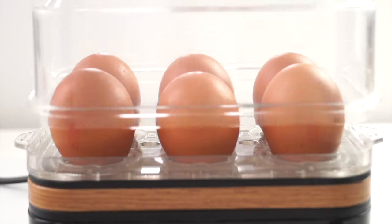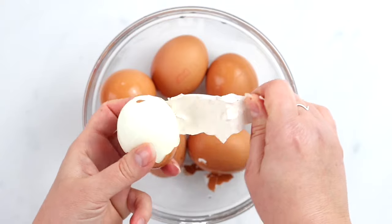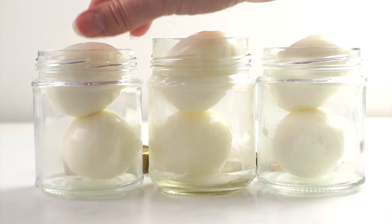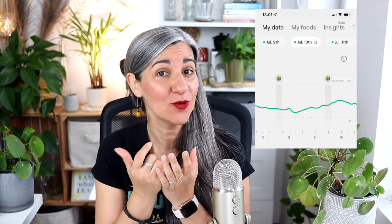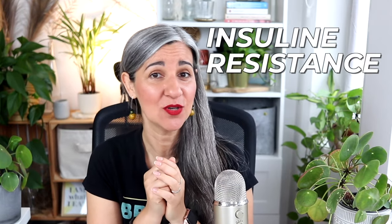One more important ingredient that I add to my breakfast is a hard-boiled egg, which I batch cook every six days and eat before the oats. It helps me avoid a glucose spike and sets me up for sustained energy levels throughout the day. Avoiding glucose spikes is key to preventing insulin resistance and all its negative consequences, which I talk about in another video.